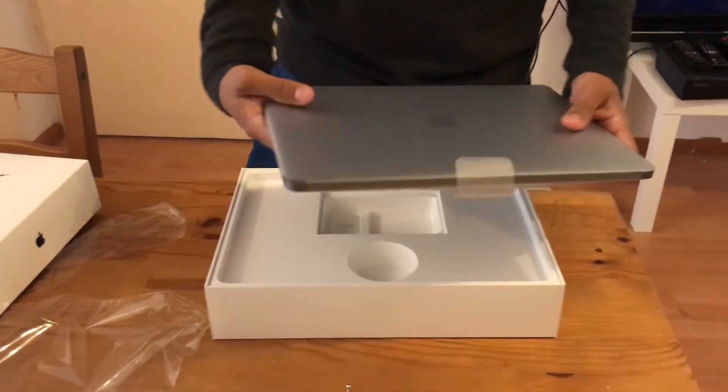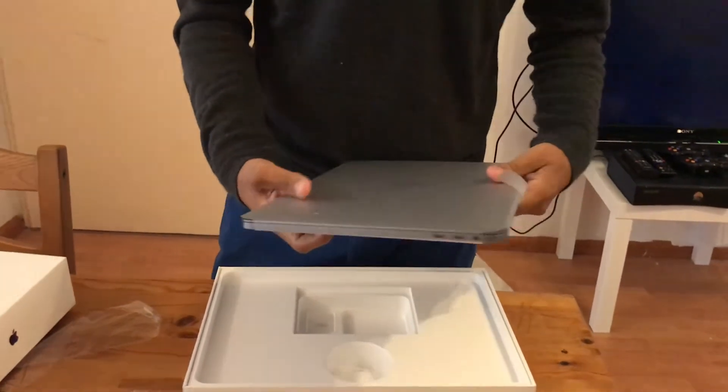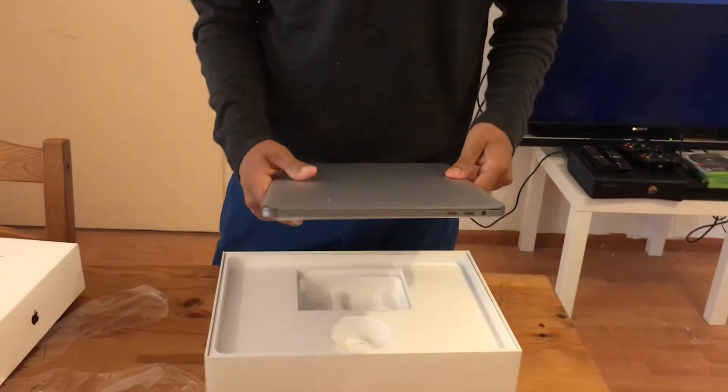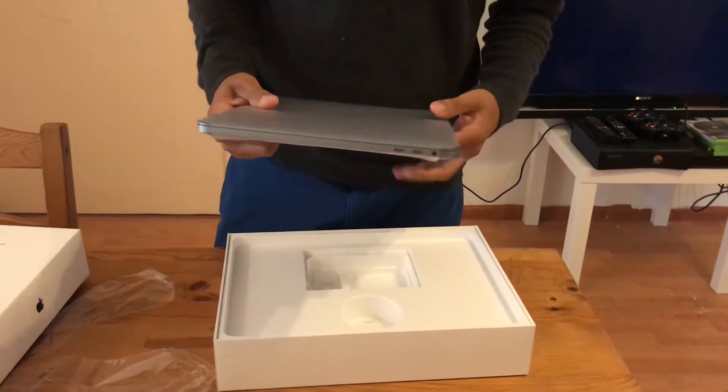This is a 13-inch. It's worth two thousand dollars, and in Europe it's worth two thousand euros. So yeah, let's see what I paid for.